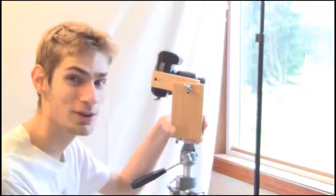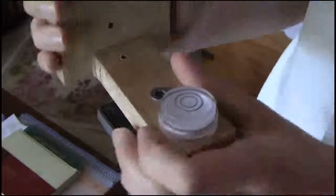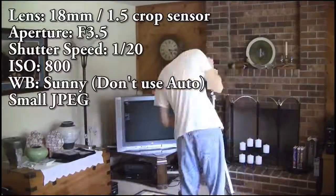Now that we have this all set up, let's take a panorama inside my house. Always a good idea to place a bubble leveler on the tripod head. Use manual mode and manual focusing as well.